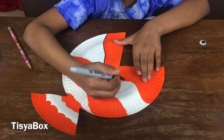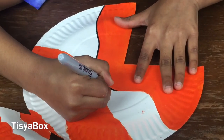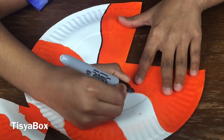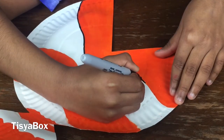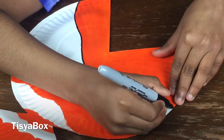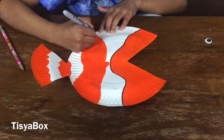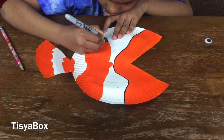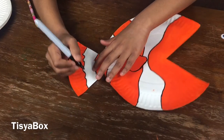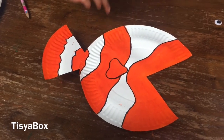And now it's all dry, so I'm going to do some detail. I'm finally done — let's do some more detail on the fin.